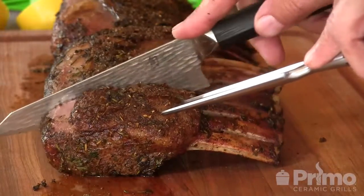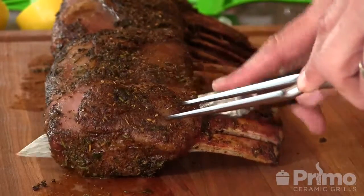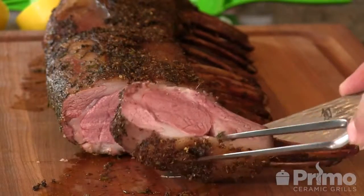The temperature of the lamb has risen to 140, right where I like it. We're going to go ahead and carve these up. Don't go anywhere because we're not done with the preparation — there's another step you need in order to serve these correctly per the recipe. Let's go ahead and slice into these things. I'm going to cut two-bone chops here. There we go — nice, medium rare.